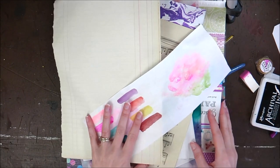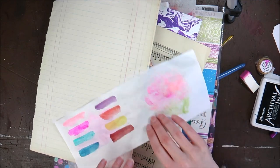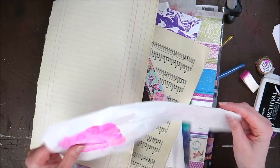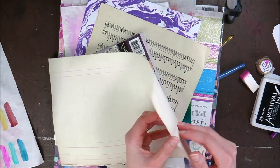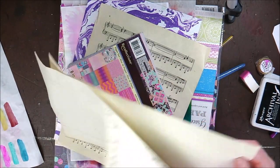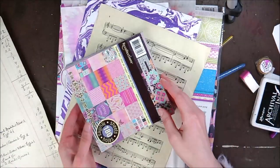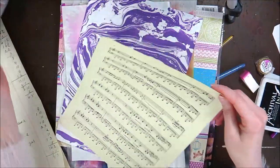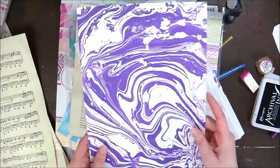Hey everyone. On my desk, as you can see, there is a pile of papers. I've got like these practice papers I use, the good old faithful ledger paper — if I open it up, it's got writing on it — a paper pad with different patterned paper, music sheets, patterned paper from subscription boxes.